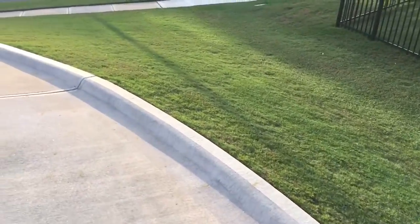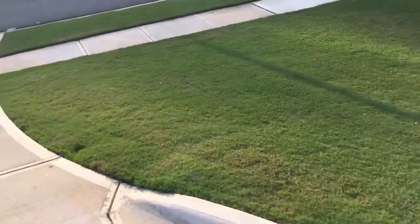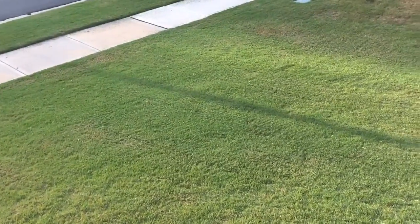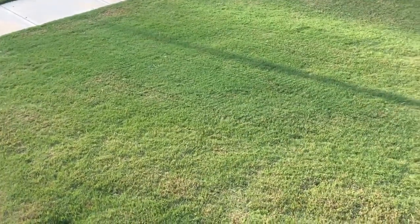And over here you can see how the front is coming along. Pretty nice. This is like how I would like the entire lawn to look. If I could just take like this spot right here and make the entire lawn look like that, that would be pretty sweet.